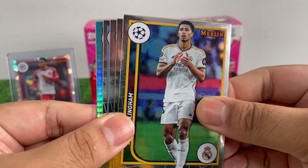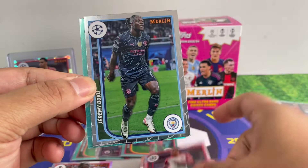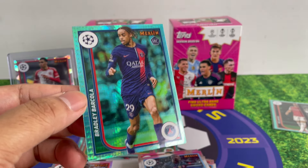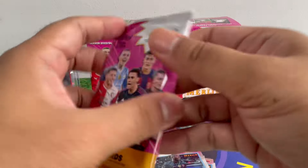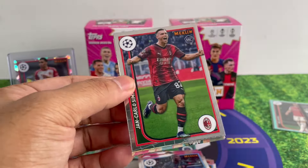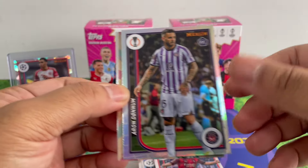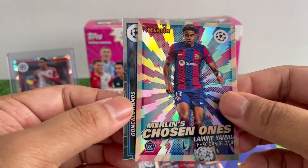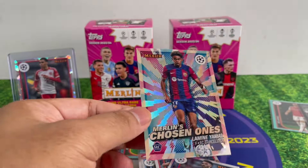Let's go — we got an Aqua Prism there: Noah Lang, Jamal Musiala, Jeremy Doku, and Bakola — still a rookie. I just sold his autograph actually. Last pack, let's go — who knows what we're gonna get. Simic, refractor, Aaron Wan-Bissaka.